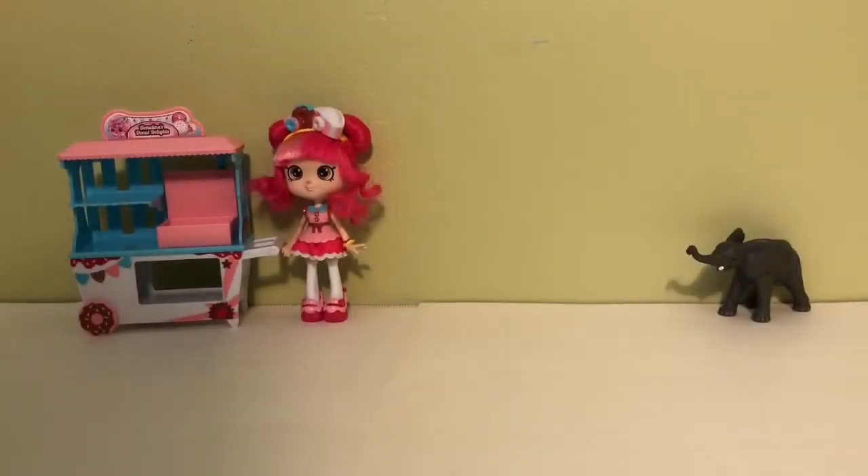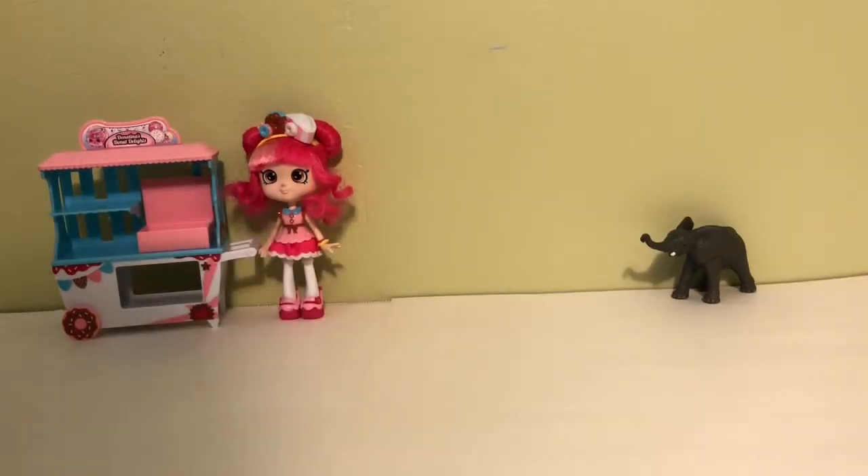Hey everyone! Welcome to Chickadee's Toy Box. Today I decided to do a Shopkins collection. I'm first going to start off with my season 1 and 2 Shopkins. I don't have that many because I started collecting when season 3 came out. Some of them I got at a Swapkins party which was so much fun.